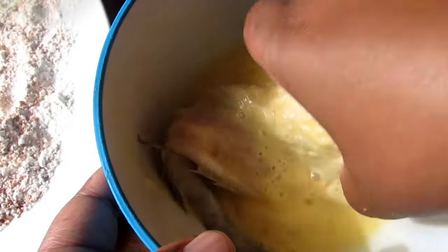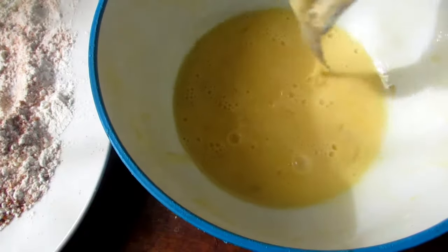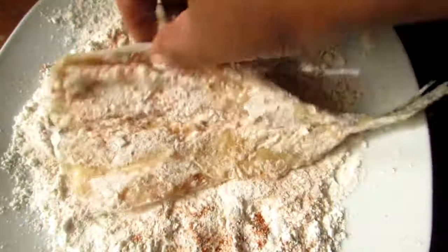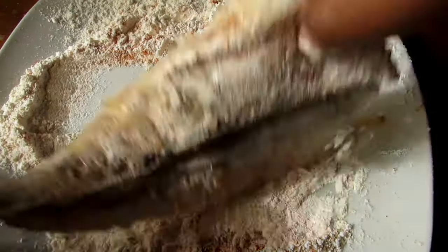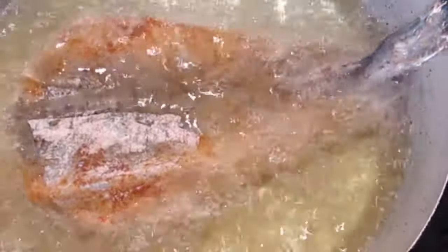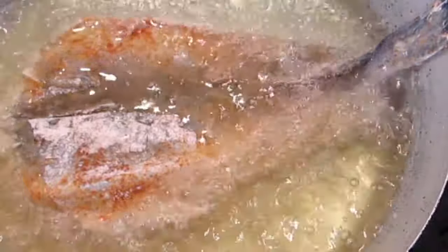Once it is coated, we're going to take our fish and place it into our dry rub mixture. Mix it around, make sure that it is fully coated. Then in a pan with some hot oil, we are going to fry our delicious fish.